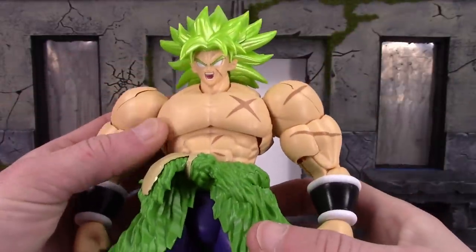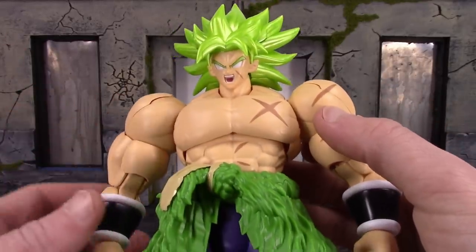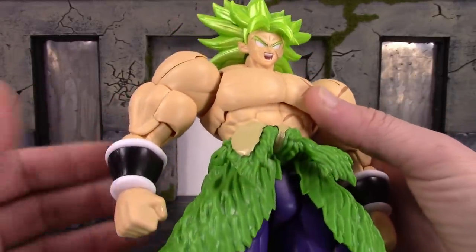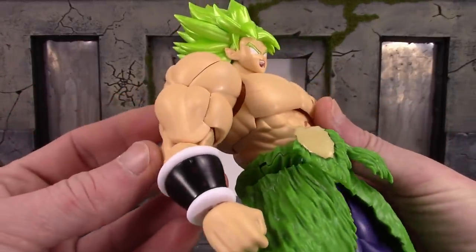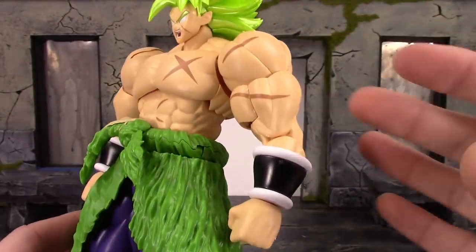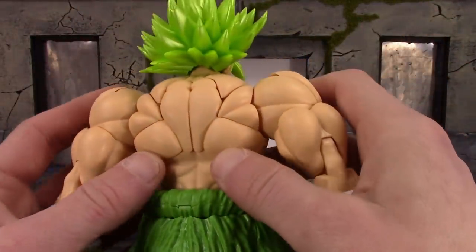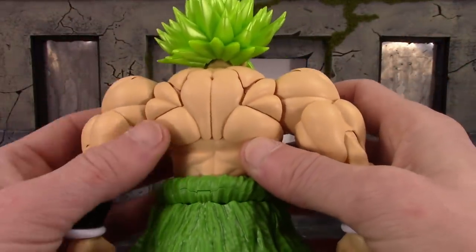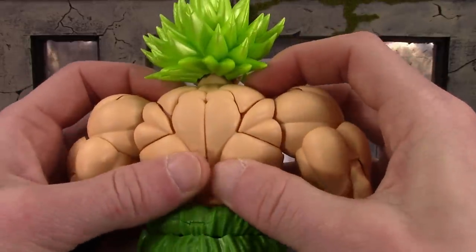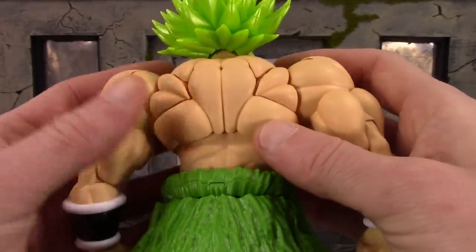I do like the way the torso and everything turned out — like the muscle definition. I think it looks pretty cool the way you connect the pieces, and the sculpt turned out nice on the torso, same with the arms. It's a nice sculpt all throughout. It just looks cool the way you connect the pieces and make the figure, especially on the back — that looks dope. Some people might not like the way it looks because there are a bunch of gaps, or some parts might not be fully connected, so you see a little bit of openings.